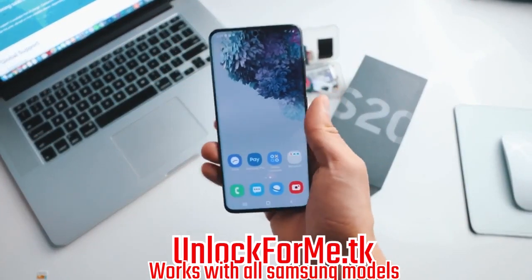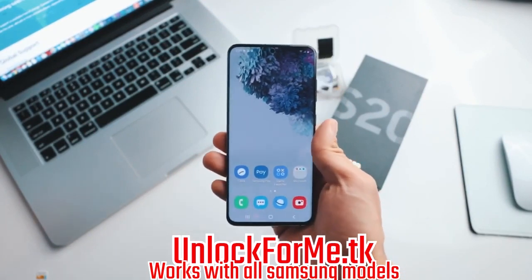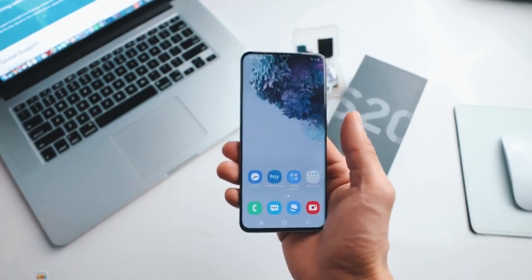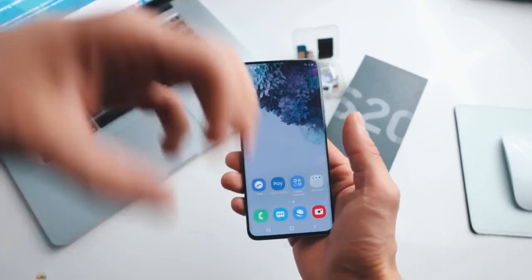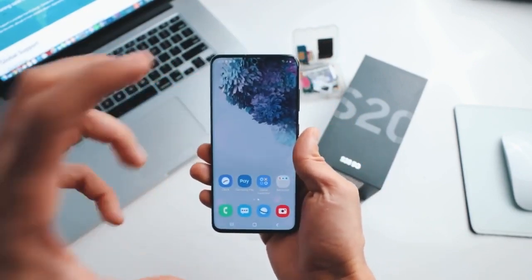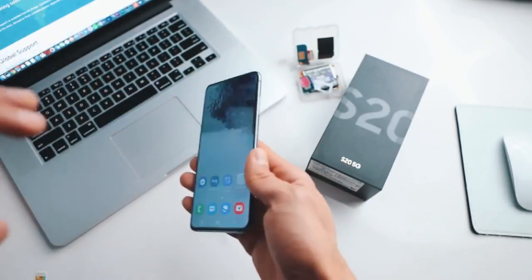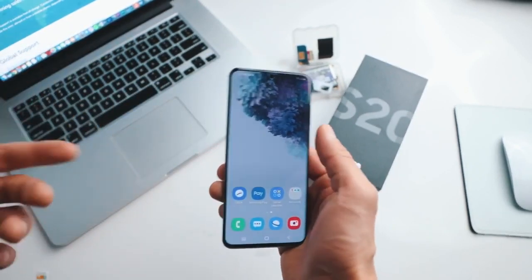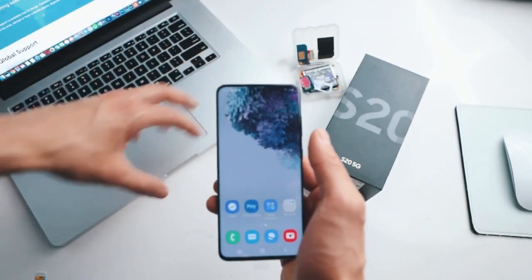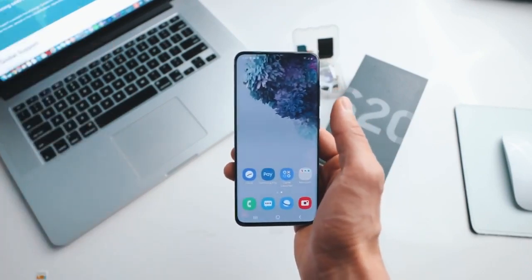What's up guys, today I'm gonna show you how to unlock your Samsung Galaxy S20 or S20 Ultra to use it with any carrier. Today I have my phone and it's locked to AT&T in the United States, but I'm gonna show you how to unlock your phone to use it with any carrier. I'm gonna unlock it to use it with my T-Mobile SIM card. After you unlock your phone you will be able to use it with any carrier in any country. All you need is a computer, your phone, and a SIM card.